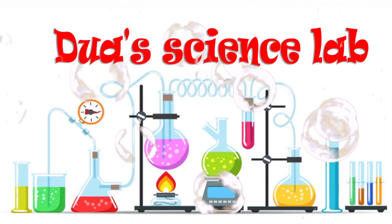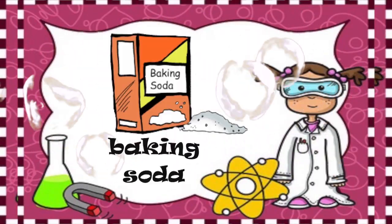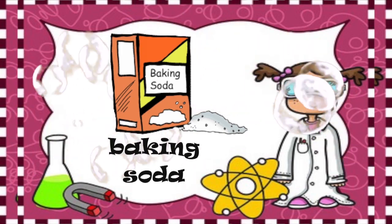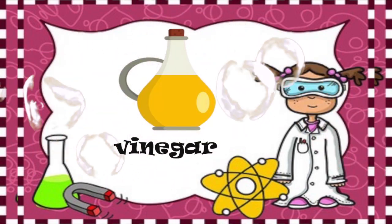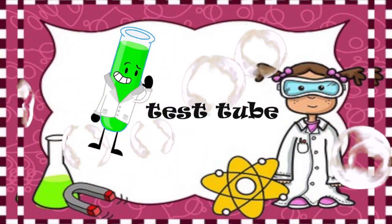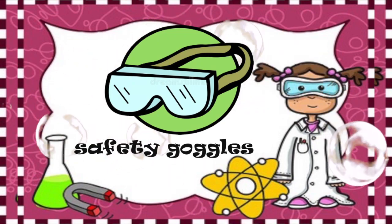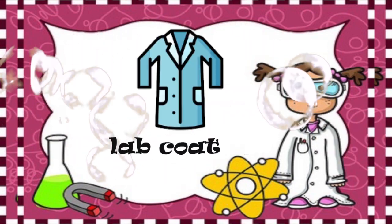Today Dooha is going to do a science experiment. The ingredients for the experiment are baking soda, vinegar, food color, test tubes, a tray, a dropper, a pair of safety goggles, and a lab coat.